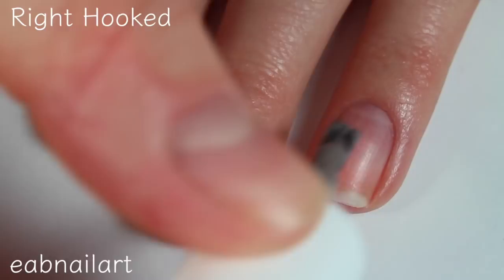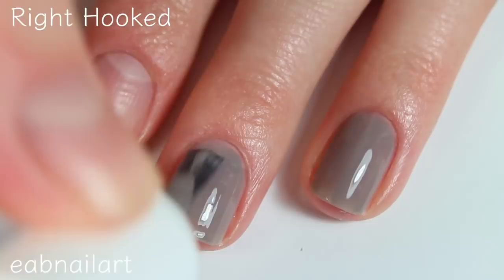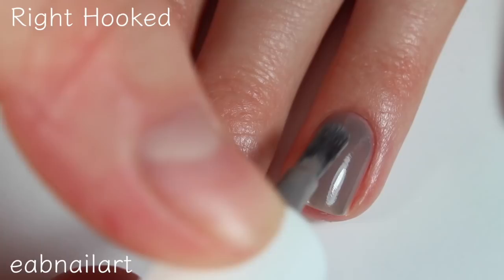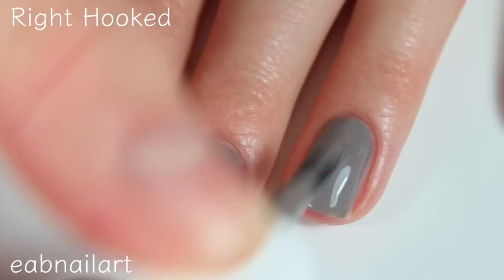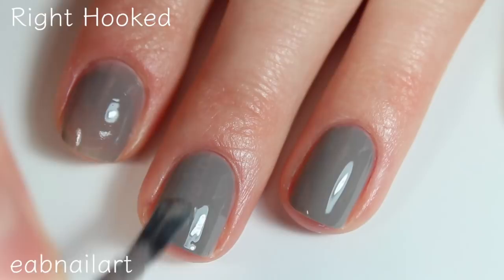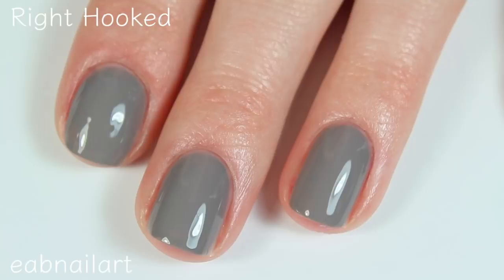This grayish cream is called Right Hooked. It has a fantastic cream formula and covers super well on that first coat — it's pretty much completely opaque in one, so it's definitely going to be opaque in two. Here's the second coat of Right Hooked. Honestly, the formula is so incredible, so buttery smooth. I can't get over how much I love this brush — the wider brush gives me more control and lets me cover more of the nail surface. There is two coats of Right Hooked.